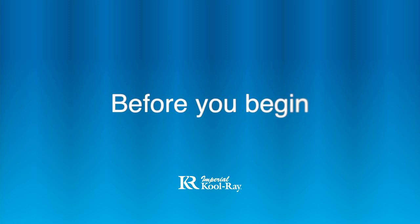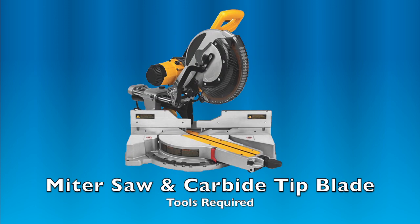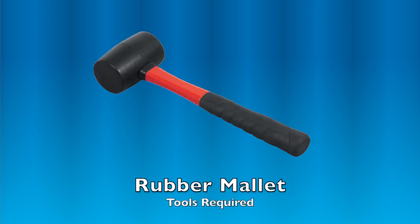Before you begin your installation, please read all instructions carefully and observe all your local building codes. Tools required are a miter saw with a carbide tip blade, an impact drill with a quarter inch hex head bit, a measuring tape, and a rubber mallet.